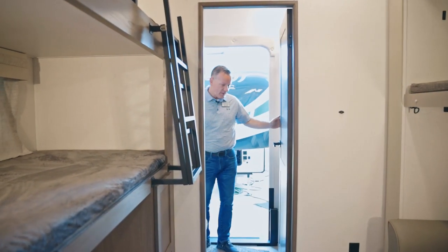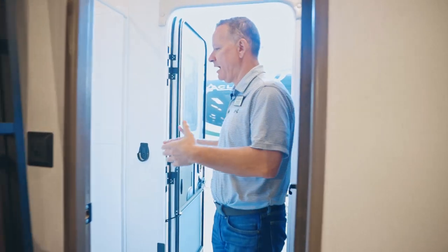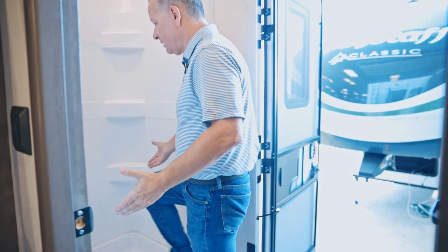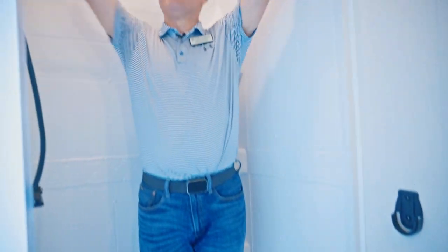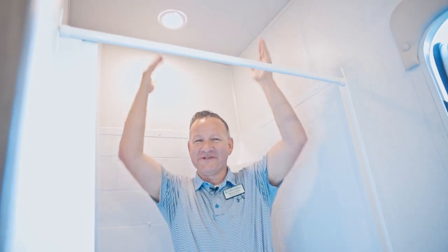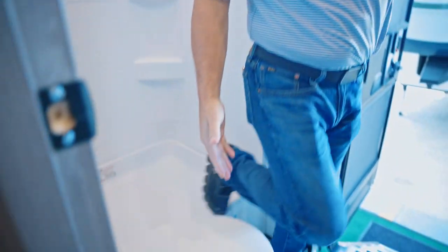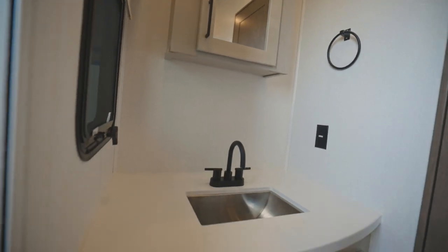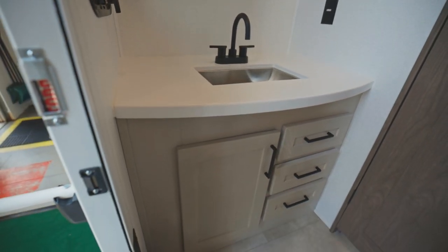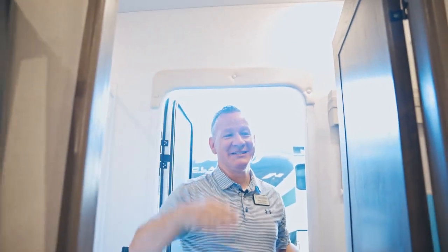This is a bunkhouse floor plan. You have a full-size bathroom back here for your guests in the rear. There's plenty of headroom, so if somebody is tall they've got plenty of room to move around. You've got a full-size toilet, a really nice medicine cabinet, sink, and drawers on the other side. You've got a towel bar, windows in here, and a fantastic fan on the ceiling.